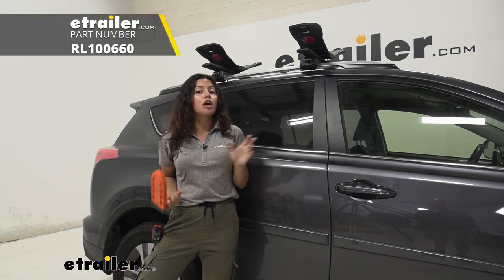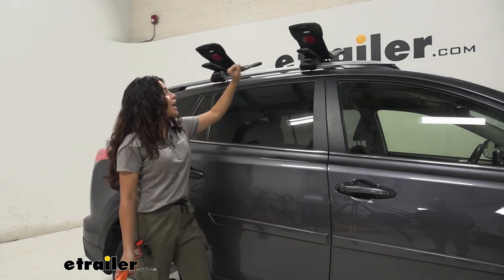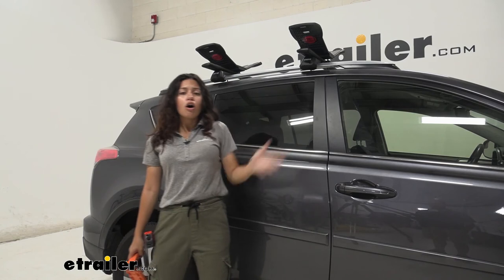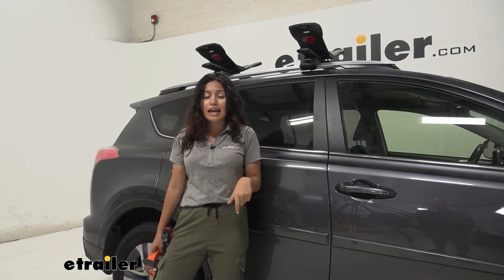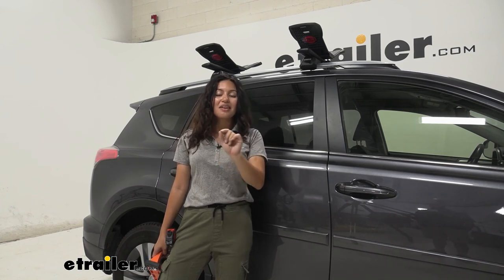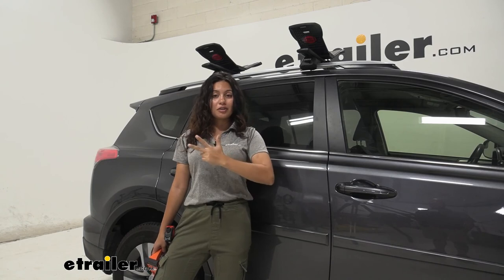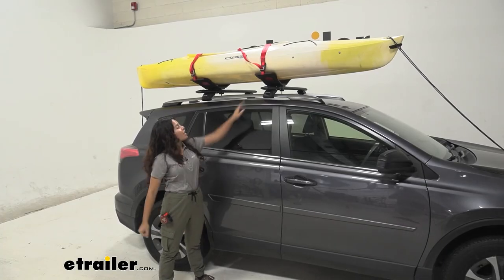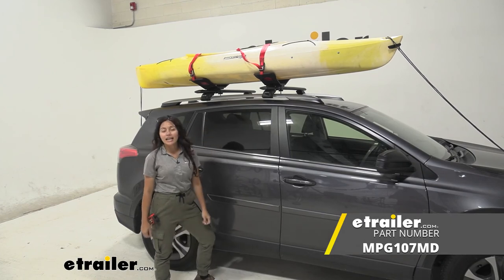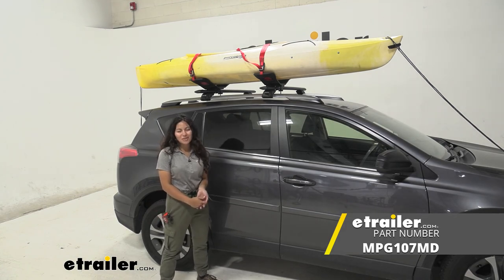I also recommend picking up the Moki door step to give you a little extra height and leverage as you strap it down. All in all, a really good kayak carrier — a more custom fit would be the Saddle Up Pro, but if you're a fan of saddle style kayak carriers that are rear loading and fit your Toyota RAV4, this might be the one for you. My name is Evangeline and I hope you enjoyed the journey.